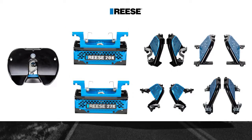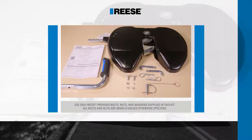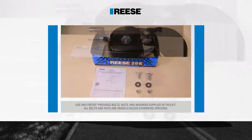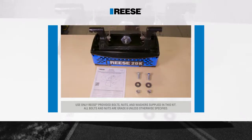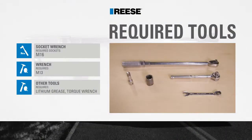For this installation, we'll be using a 20k center section with legs designed for industry standard rails. Before beginning the hitch assembly, familiarize yourself with all parts included in the installation instructions. During this installation, we'll be using the following tools.